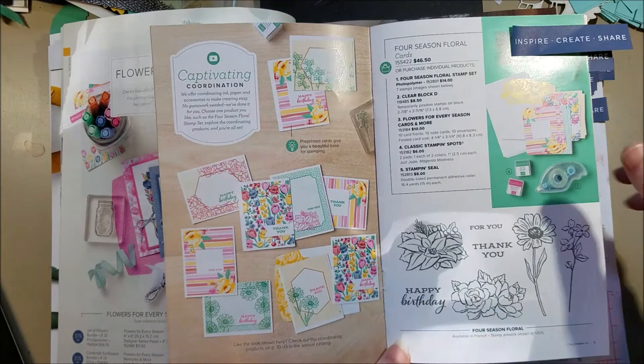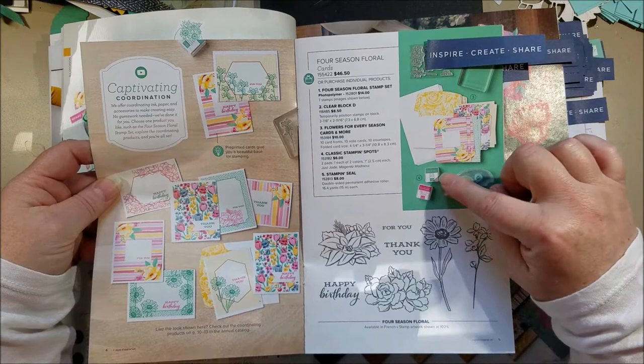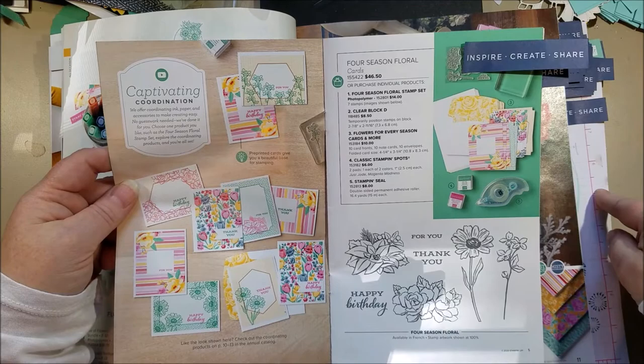Also in the beginner brochure there are ink spots — these little ink spots come in Magenta Madness and Just Jade, and these are ink spots not available anywhere else, so take a look at those cute little ink spots.